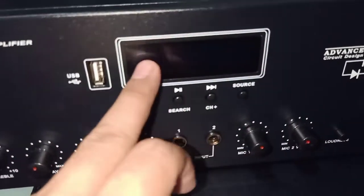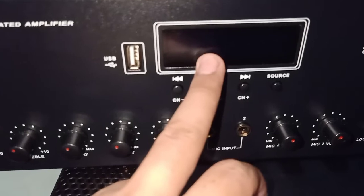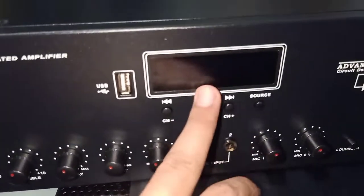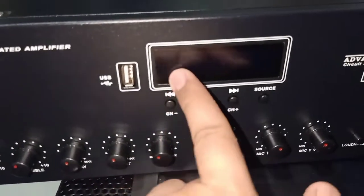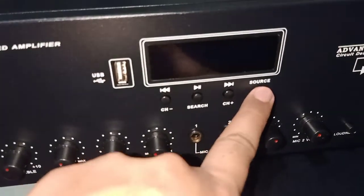So meron siyang display. Nakikita mo yun kung ano yung nakapanshirt: Line A, Line B, FM, USB, Bluetooth. So meron siyang USB port. Channel search. Ito yung source.